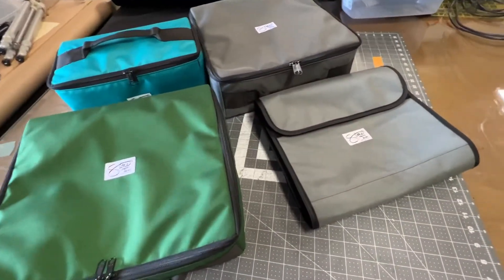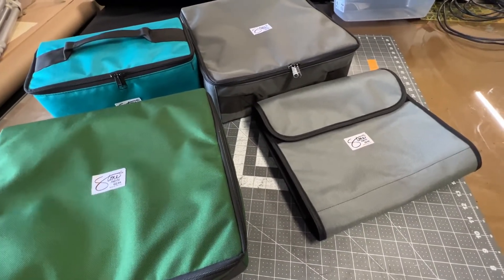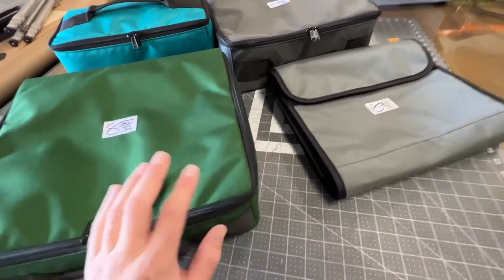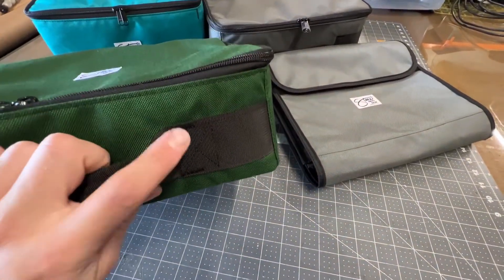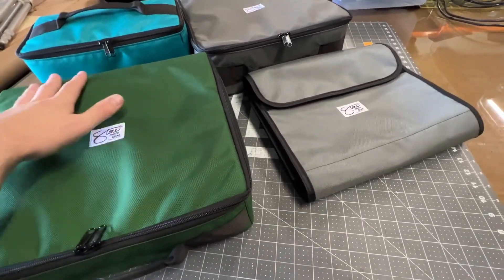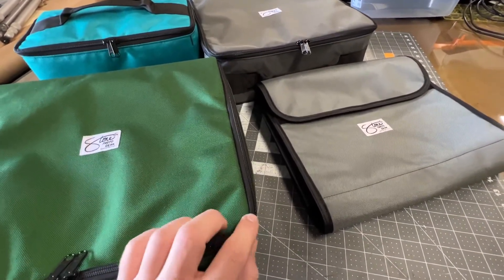Just giving you guys a little update — prices will probably be going up after the first of the year. I'm going to be crunching my numbers because I don't want to be raising them any more than really necessary. But materials like Cordura, zipper tape, nylon webbing, nylon thread — everything has gone up for me, as has the cost of the foam that goes into these. I've spoken with my suppliers and that's all because of logistics issues.